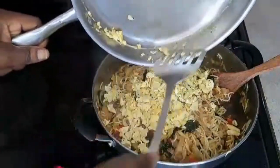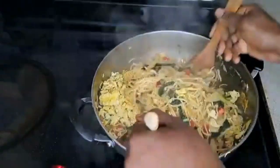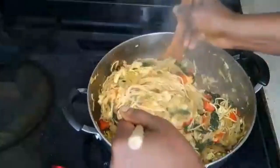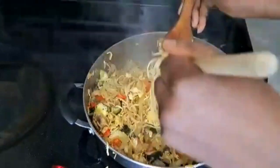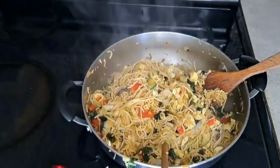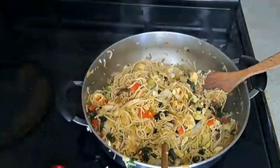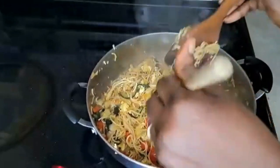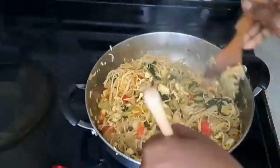Add the cooked eggs into the noodles and mix everything together — you've got it, just keep mixing! Taste to see how things are coming along. At this point I add the remaining tablespoon of soy sauce, spreading it around the top, and continue mixing everything together to round out the flavors and taste.